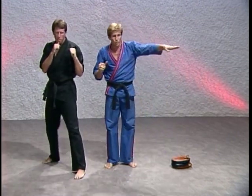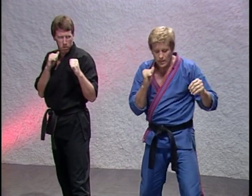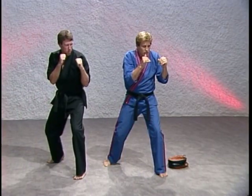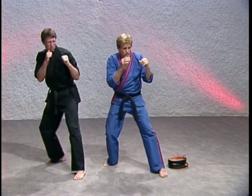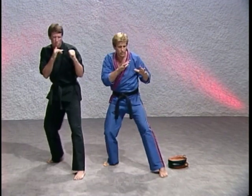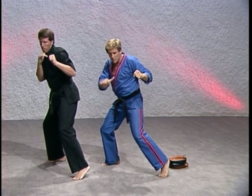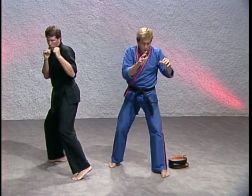Now let's work on the hook punch, or as the karate people call it, the ridge hand. Put your weight forward on your front foot just a little bit. Now start to sit back down on your rear heel. As you sit back down on your rear heel, torque your hips and your shoulder. Notice we haven't released the punch yet — now at this last moment, release that punch in and out. Everybody see that punch goes in and out. Back to reposition.